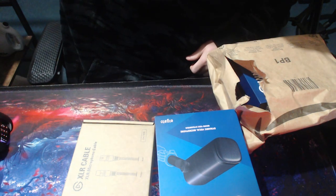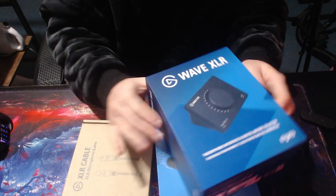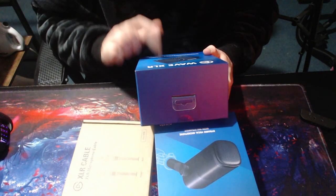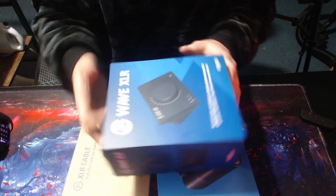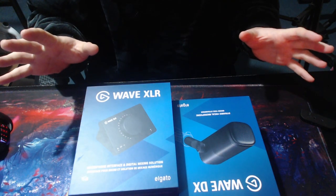And this little beauty here is the Wave XLR mixing unit. This is the audio input for it, and this is what will make this sing — and any other microphone you care to plug into it. Because the software, according to all the reviews — and I haven't played with it yet — the software on this little unit blows everything else out of the water.